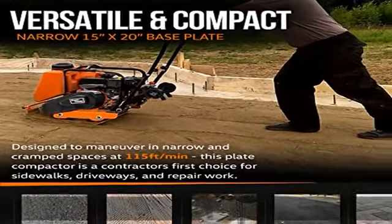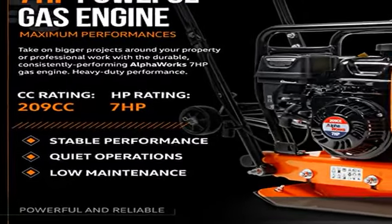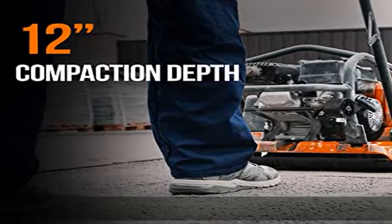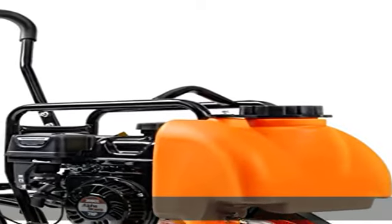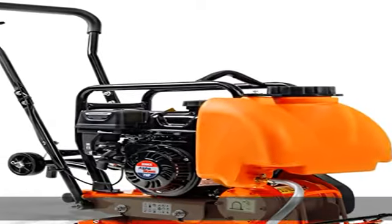Includes folding wheels. Our plate compactors have shock absorption systems for easy handling and reduced fatigue during outdoor and concrete projects, with great mobility on narrow surfaces and easy storage with a collapsible folding handle.